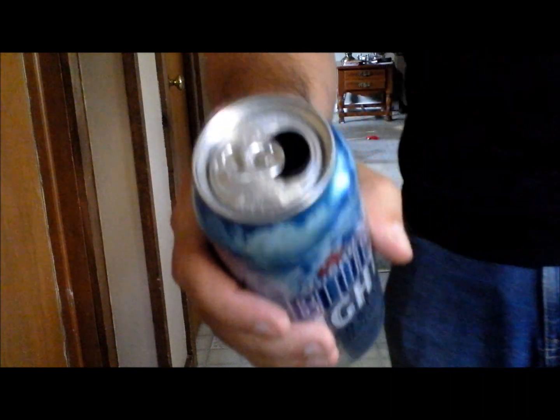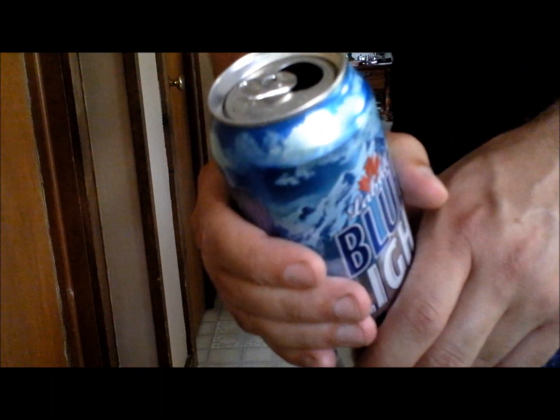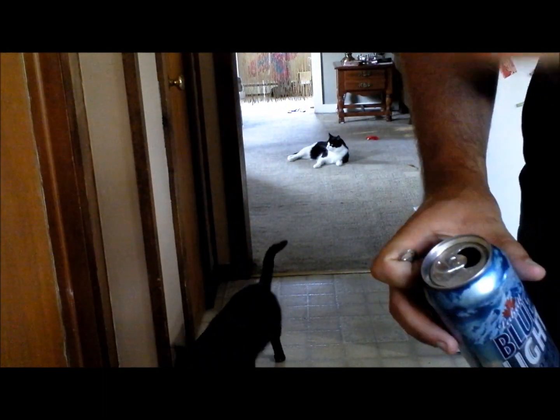Then you can pull it off, or have them pull it off. If you want to hand it out, as you hand it out just palm the tab. If you put a little pressure on it like this, it usually sticks right to your fingers — slide it in your pocket as you hand the can out. That's basically it. Peace.